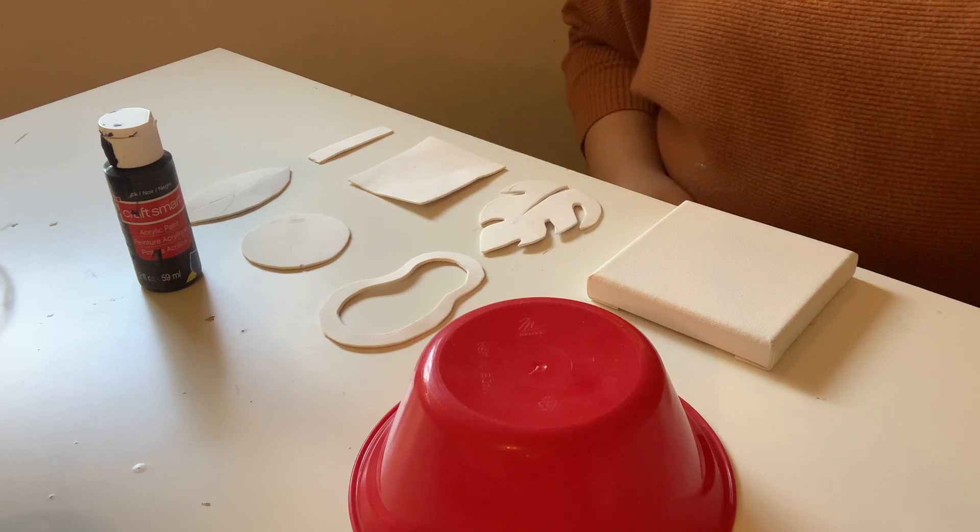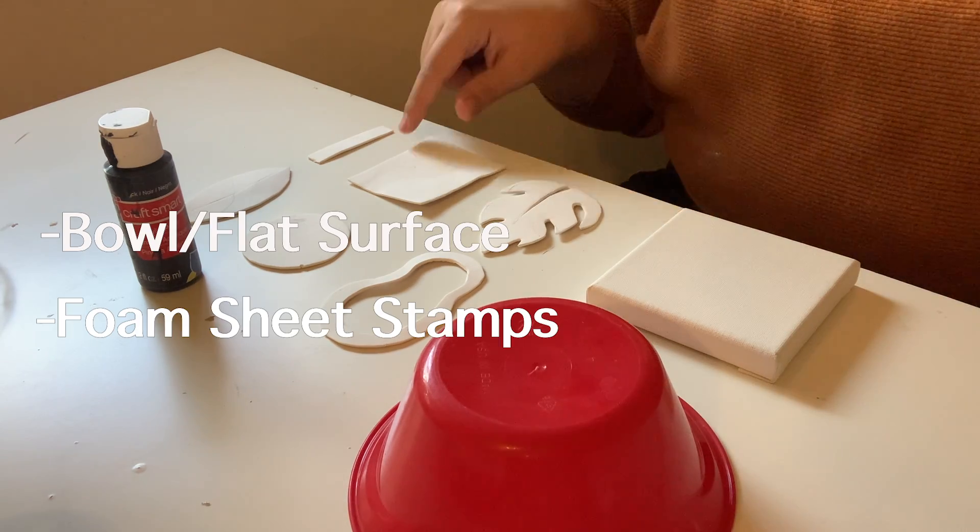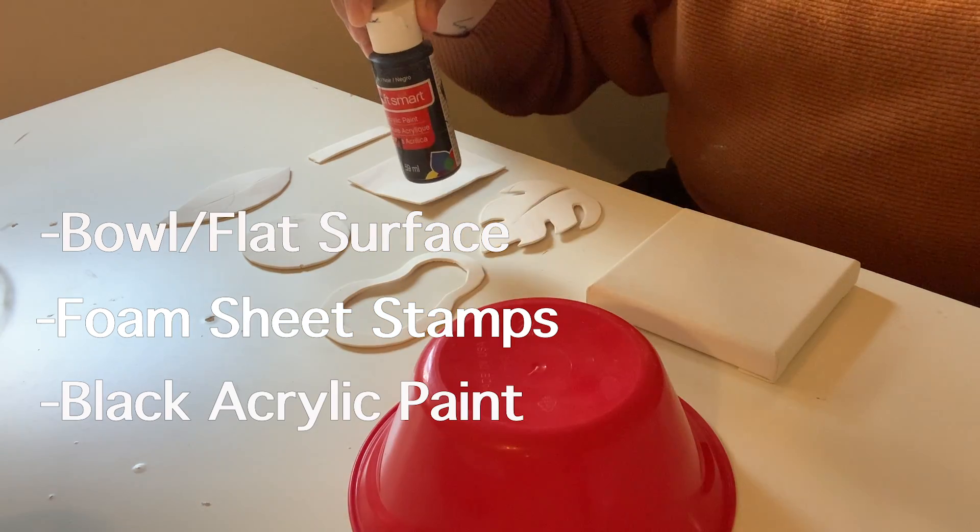Now for this next part you're going to need a bowl, a flat surface, your stamps, and some black paint.